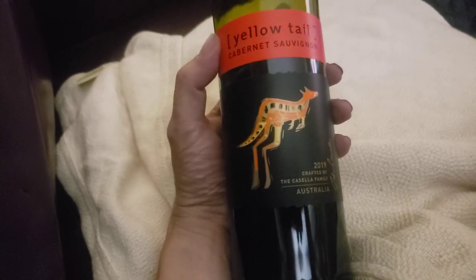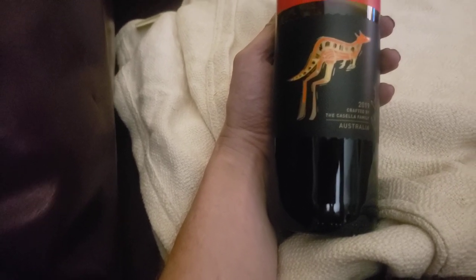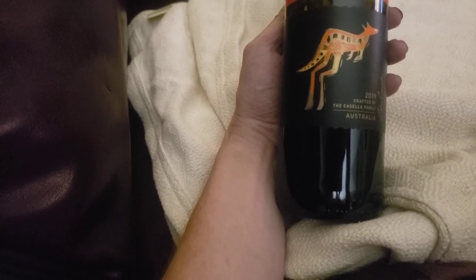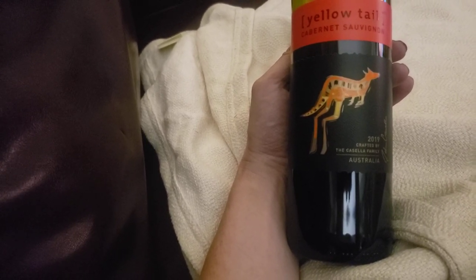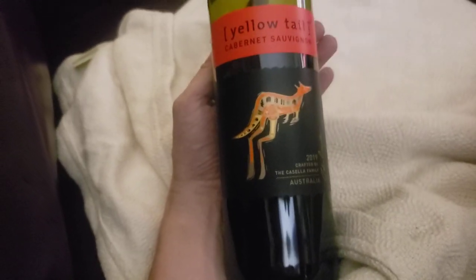It's one of those wines that grows on you. When I first tasted it I didn't think it was that good, but to be honest the last sip I thought it was much better — wasn't too bad. You know how when you get a bag of gummy bears, the first five are just fabulous and then by the last one it's just disgusting? It's the opposite of that. It's not fabulous, but it's pretty good.